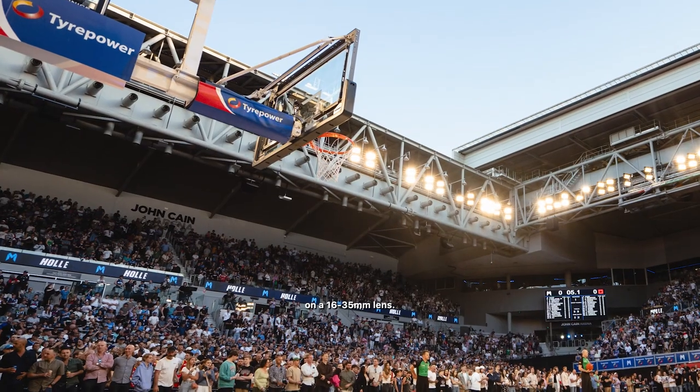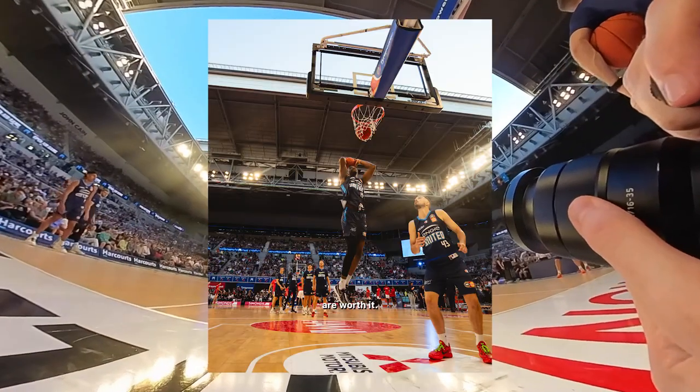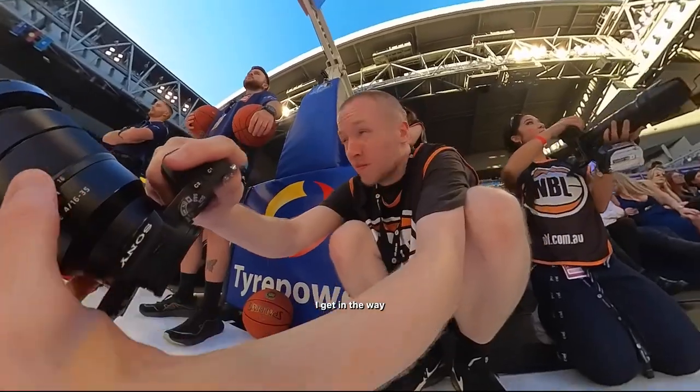That's me in the rafters, and this is what it was like shooting an NBL open air game on a 16-35mm lens. Poor positioning to start off, but the shots are worth it. And here I get in the way of another photographer.